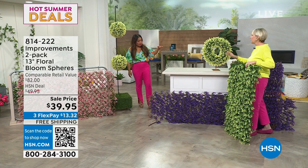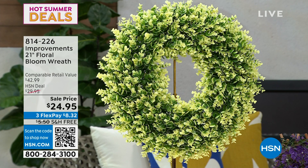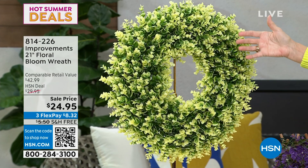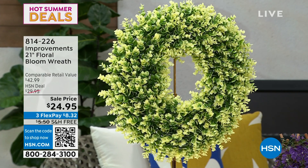The wreath is 21 inches, and we only have it in the ivory — the other colors sold out because you loved it. Everything here is a customer pick, so your fellow shoppers love this. It weighs about two pounds. Put it on your front door to welcome your guests, or bring it inside and hang it in the interior. Buy while you can — these are really going to elevate any outdoor or indoor space. Free shipping and handling, so don't miss your chance.